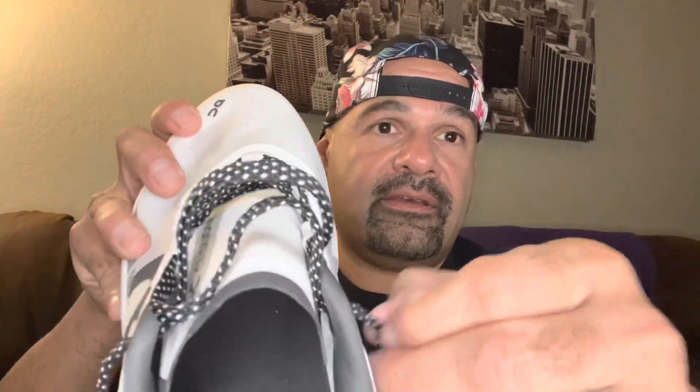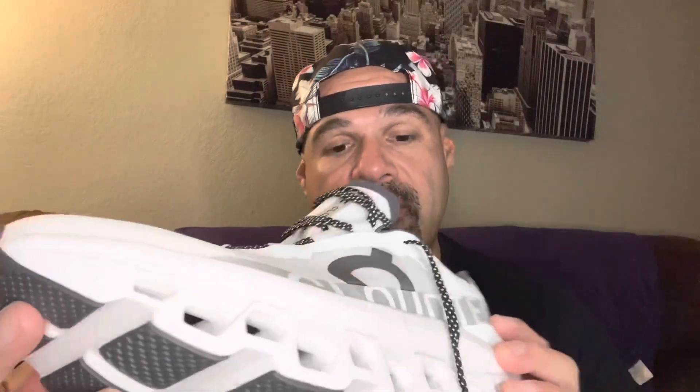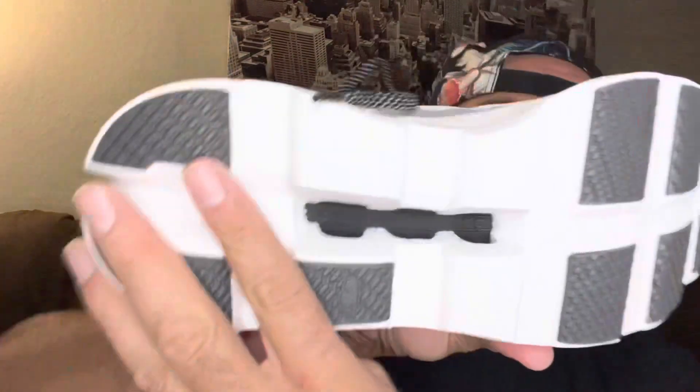Here is the shoe — good looking laces. I do like it has a gusseted tongue. It's a really thin, flat, super light shoe. Nordstrom said you need to buy a half size smaller, but another website said they're true to size — you guys can figure that one out. Overall it's a good looking shoe. You can see through part of it. There's something in here called a speed board — maybe that's their version of a carbon plate.